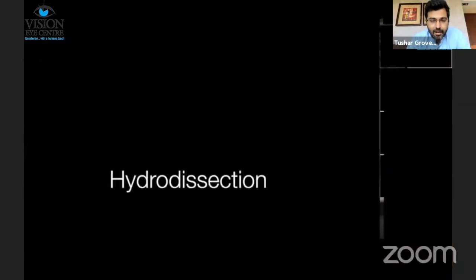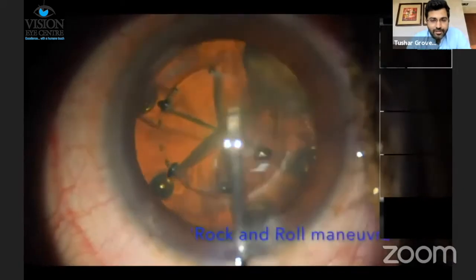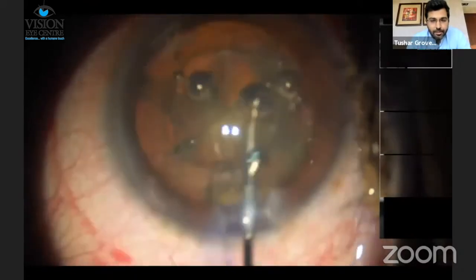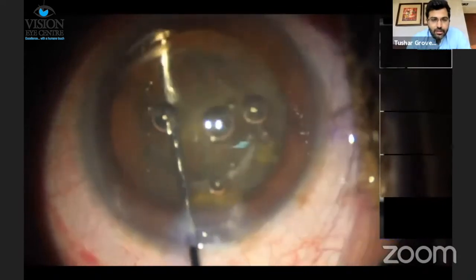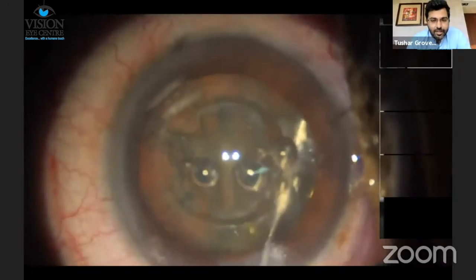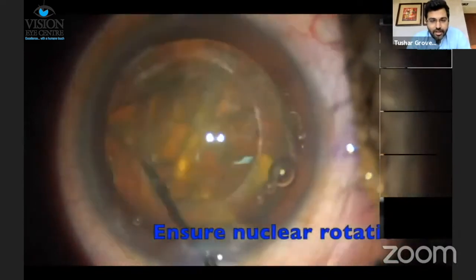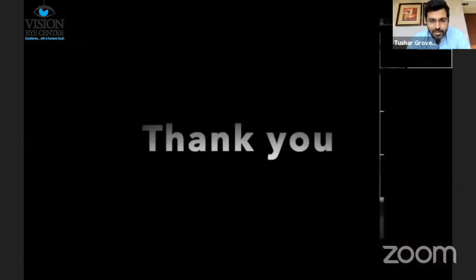Another important initial step to be careful with is hydrodissection. You have air bubbles that are trapped posteriorly, so it's best to do a gentle rock-and-roll maneuver to bring up these posteriorly trapped air bubbles. Once you've done that, perform a gentle hydrodissection — it's important to be a little more gentle in these cases compared to routine phacoemulsification. And as in routine cases, ensuring nuclear rotation is also important in these cases.